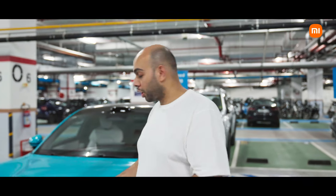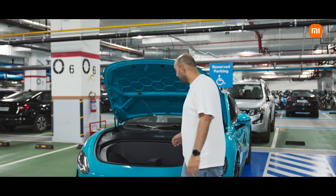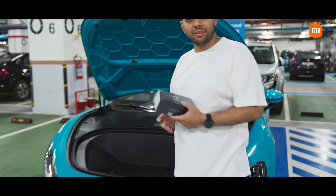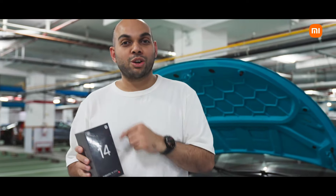Like we mentioned earlier, we have the SU7 Max here from Xiaomi and we also have a very special edition to showcase to you guys. This here is the Xiaomi 14CV in the aqua blue color, which is color matched to the Xiaomi SU7 Max. So let's go ahead and take a look at the unboxing right now.